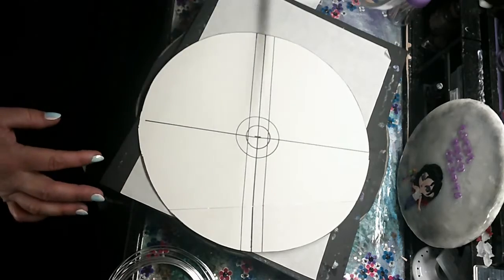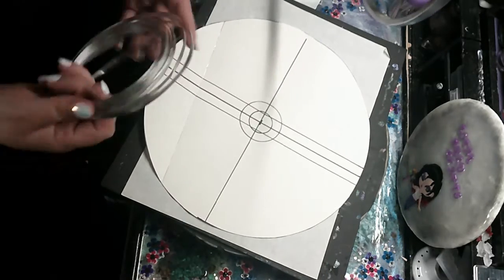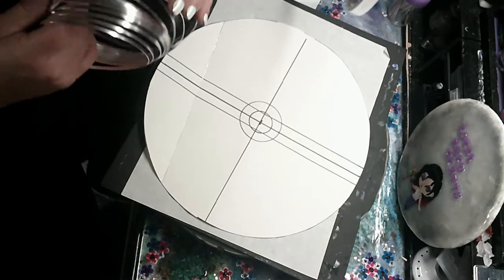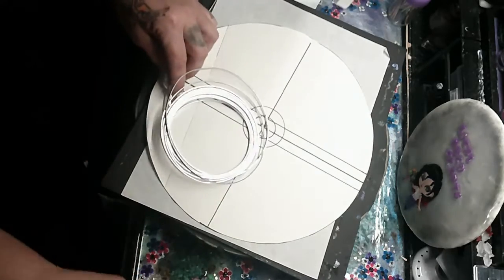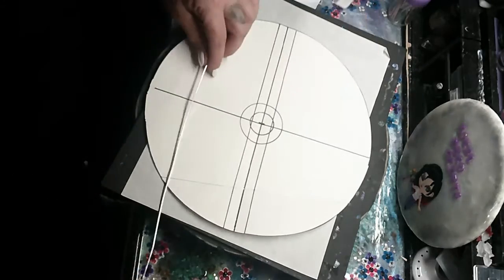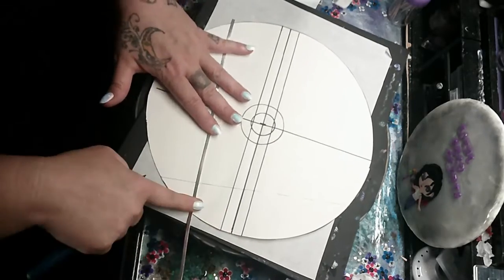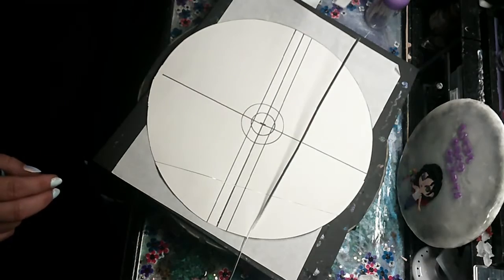Here I took just an embroidery hoop that you can get cheaply at Walmart or any craft store, and just used part of it. I sprayed it off with spray paint. The reason why is because acrylic resin will not stick to spray paint, so when it hardens and dries I can peel it off, which you'll see later on.